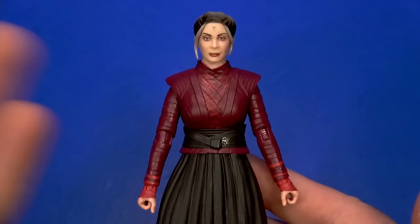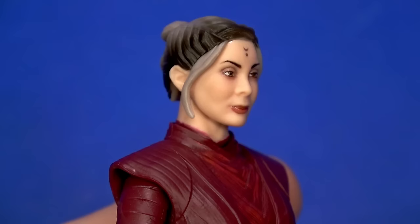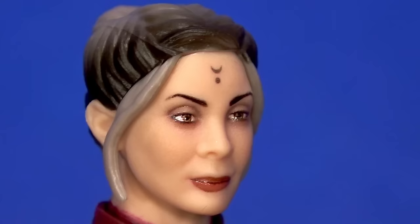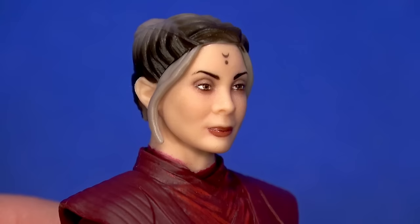Next up is Morgan Elsbeth. With this figure, what you see is what you get — the figure, no accessories. Now that I have it out, I like it, mostly because of the face. I don't know if it's those sultry eyes, the smokiness around them, or the expression, but it is dead-on. She just has that witch of Dathomir look.